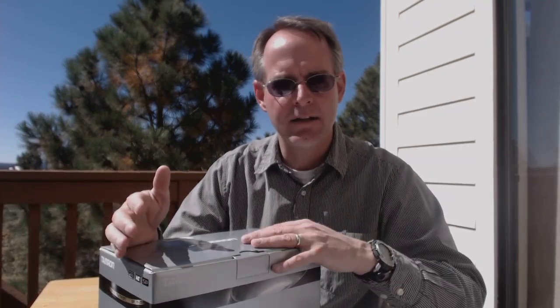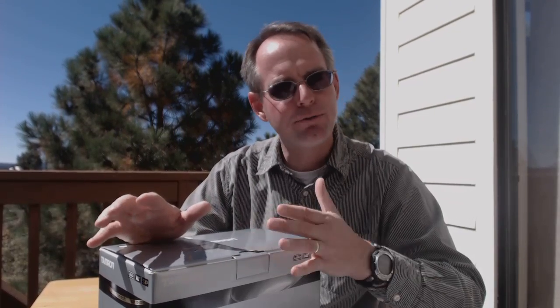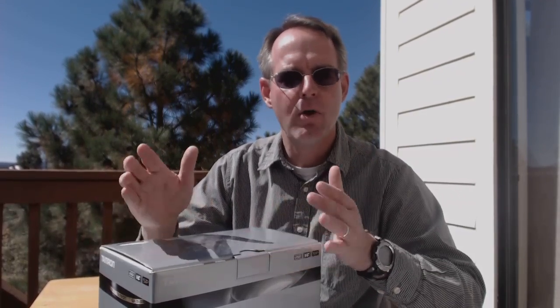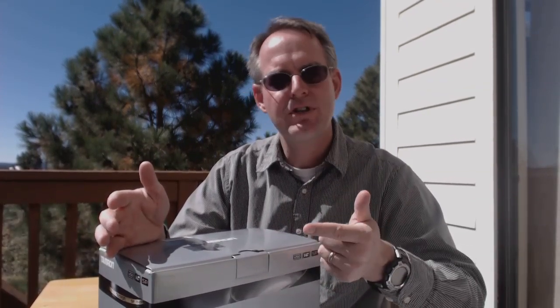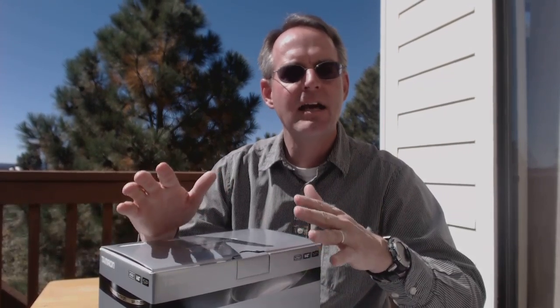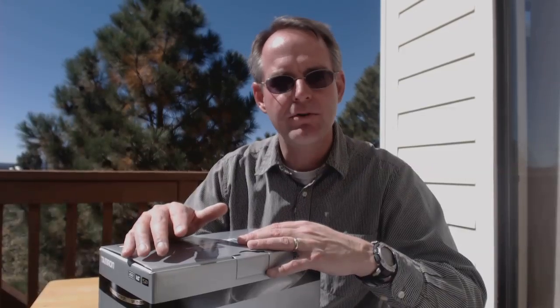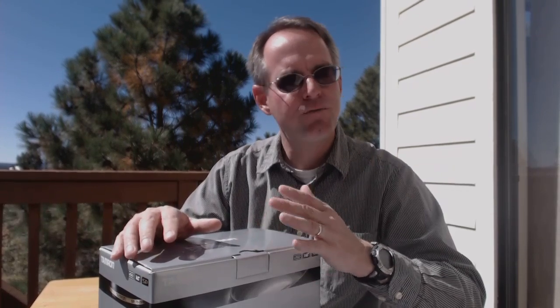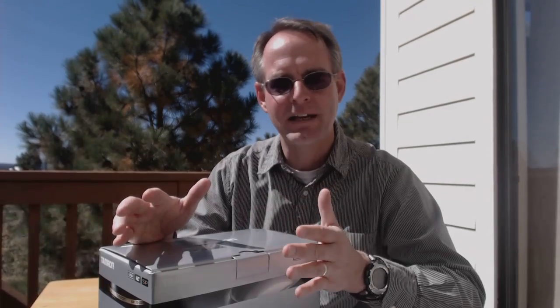Of course within the Nikon lineup there are just a whole collection of outstanding optics from which to choose, including three sometimes referred to as the Holy Trinity: Nikon's 14 to 24, 24 to 70, and 70 to 200 zoom lenses, all maintaining a wide-open aperture of f2.8 throughout their zoom ranges. They're outstanding optically, built like tanks for the professional, and have a tremendous reputation. They're also priced accordingly.